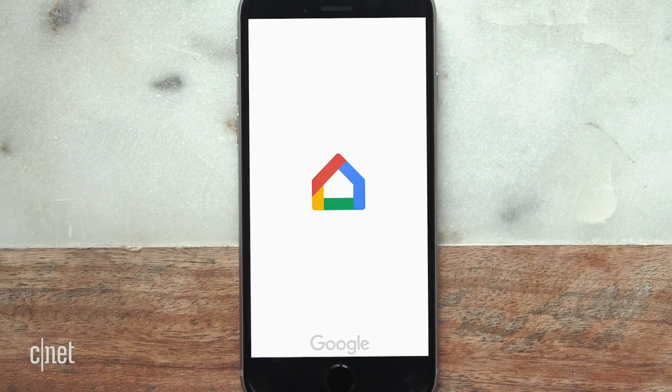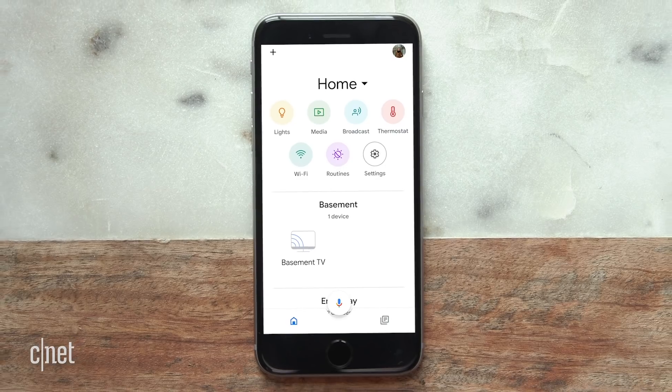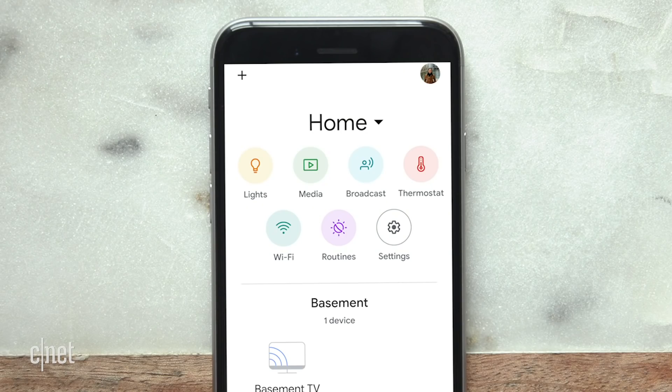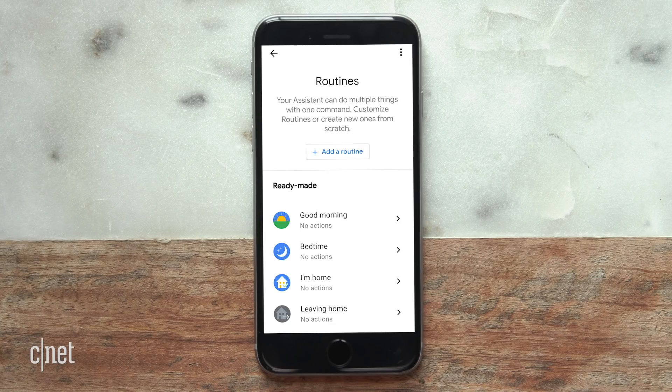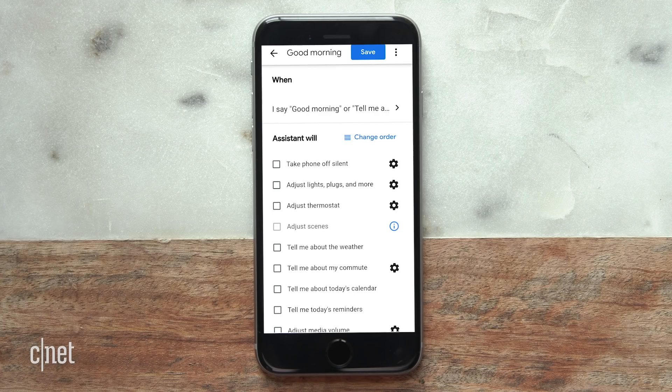To get started, you'll need the Google Home app. When you see this menu, just hit the Routines button. Google offers a list of suggested routines with common commands to get you started. Hit Manage Routines, then you can see the details of each of those and activate or customize any of the presets.